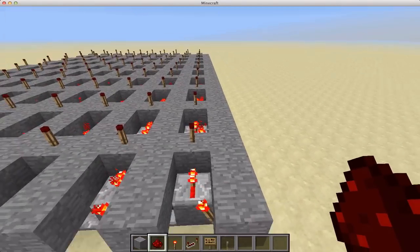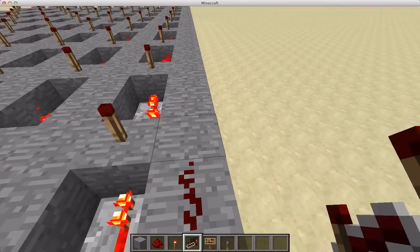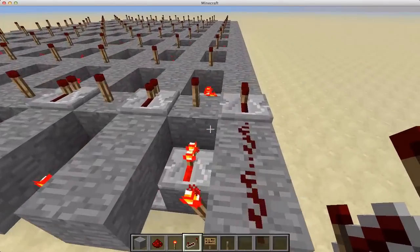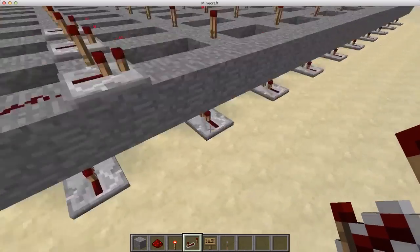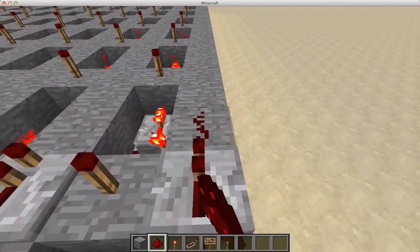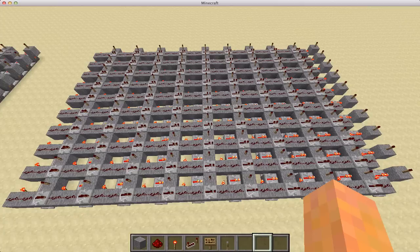Next, put redstone all along these rows of stone that you just made. They're going to short if you put them next to these torches, so make sure you put repeaters in between every torch. Make sure the repeaters are all facing the same direction — for this tutorial, just make sure they're all facing this direction, so power has to be put in from this side for it to travel along. Once you've got that done, your final product should look something like this. This is actually the whole computer now — you're done. You've finished the first step of the process. Take a look and compare it to what you have and make sure it's right.